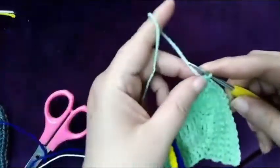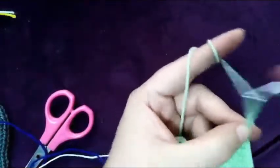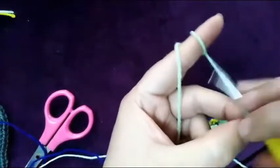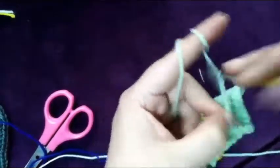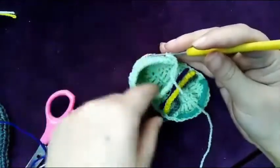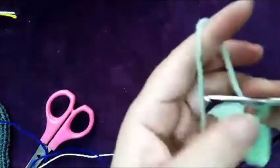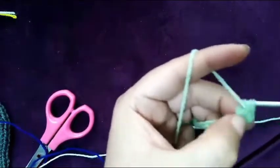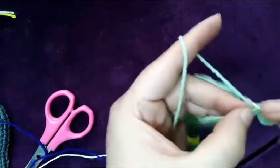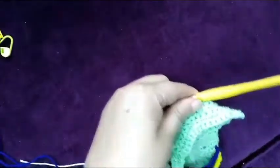Now I will make a strap, so chain 15: one, two, three, four, five, six, seven... fifteen. Now skip two — one, two — and in the third make half double crochet, and make it till to the end.